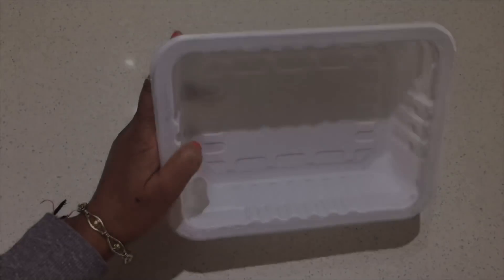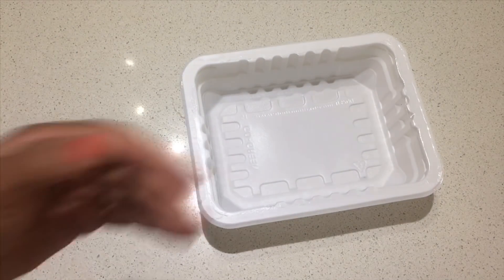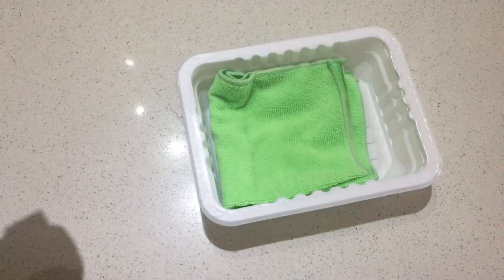These plastic boxes come with the packaging of some Indian sweets and I use them to store the cleaning supplies in the bathroom and laundry.